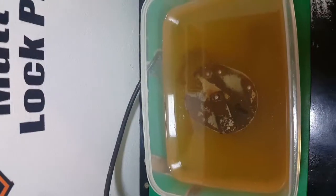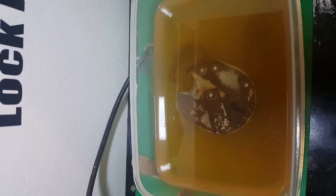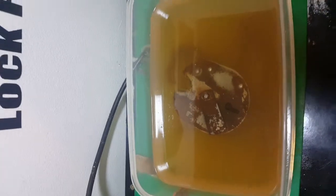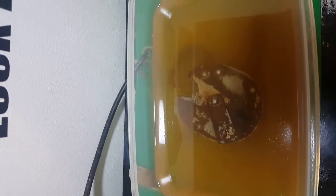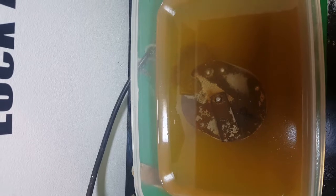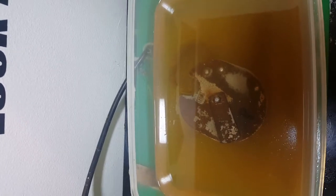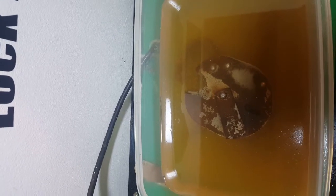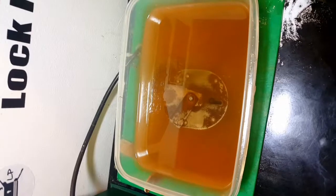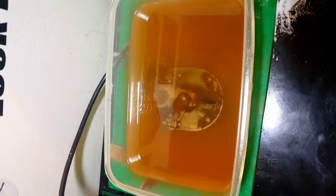There we go - we're at around the four hour mark in the vinegar now. As you can see we've got a big change this time - we've got rusty water and a lot of the rust has actually left the padlock. Hey, it's coming along! I'll leave it another two hours and then come back to it and see what state we're in.